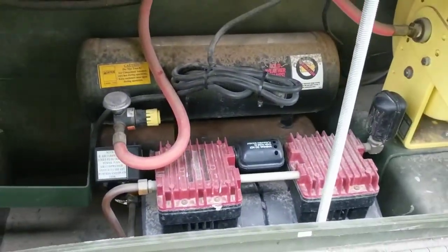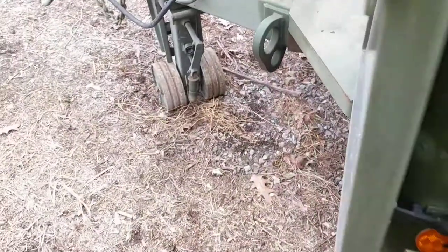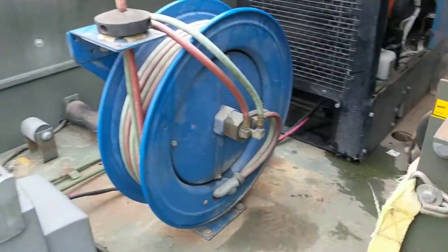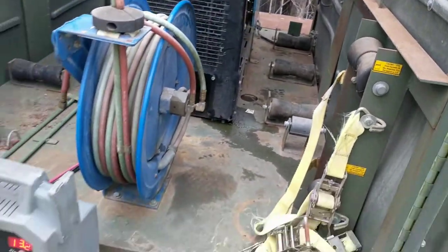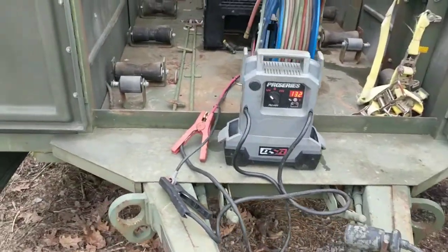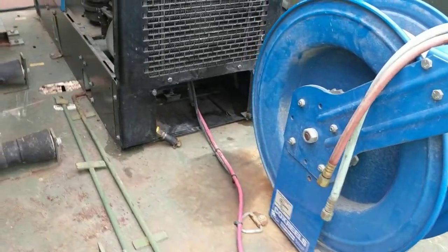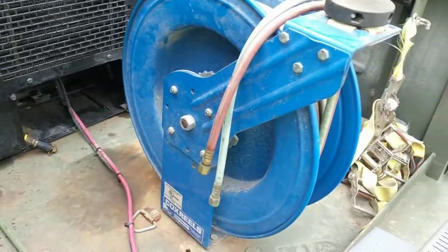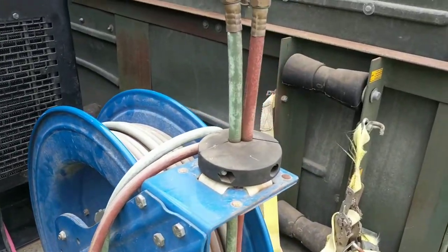I tested the air compressor — builds air great. Going around the front, there's your mount for your fuel. We are using a jump pack today for the purposes of testing this machine, but it will come with a new battery. It does come with a Cox reel for your fuel and your oxygen.